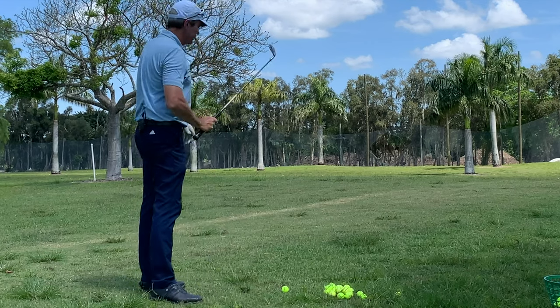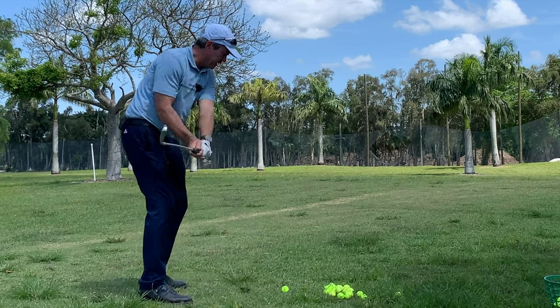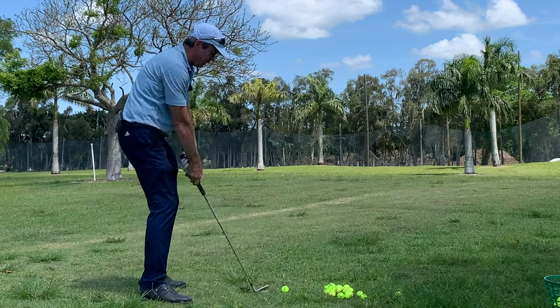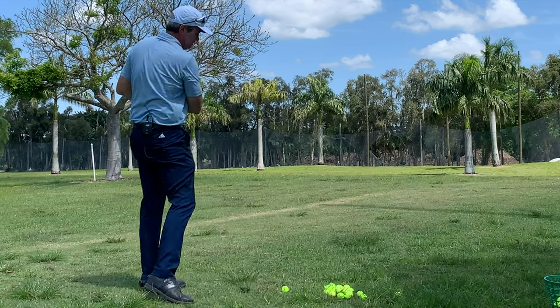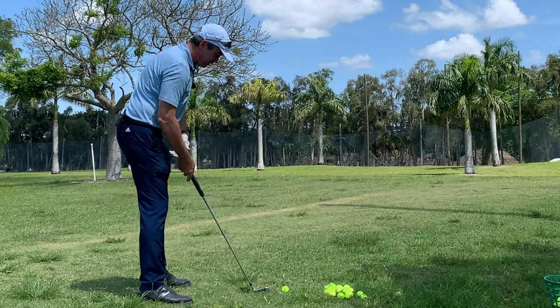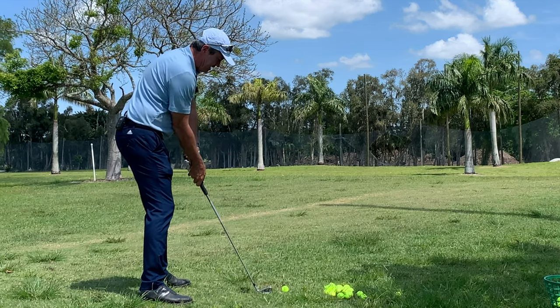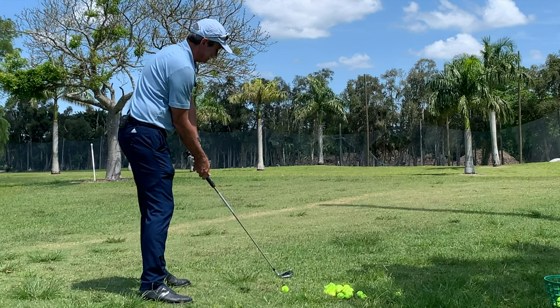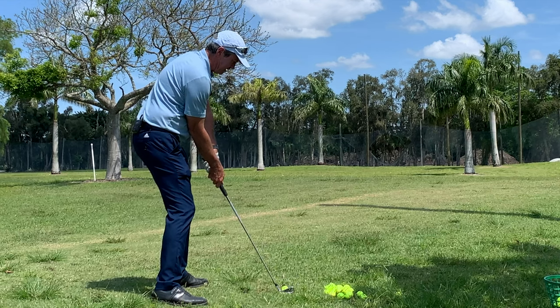Once you get a feel for it and make a few swings, you can see where the club is making contact with the ground. That's actually giving you your distance from the ball — you can measure from your toe line to the center of the divot, and that's where you would keep as the distance from the ball. Then move in and simply repeat that with the ball.